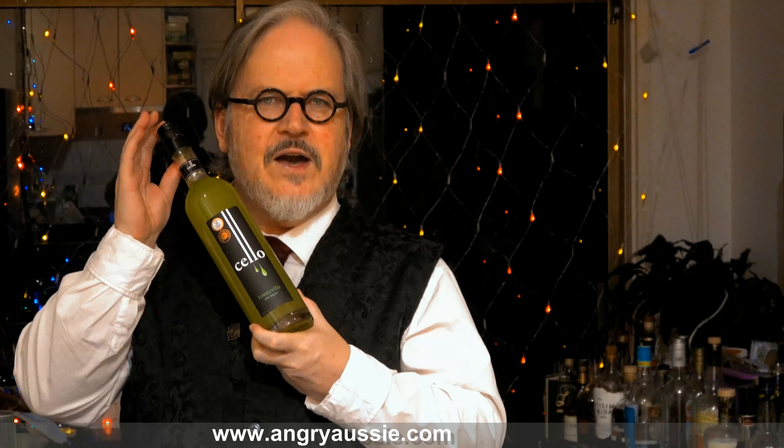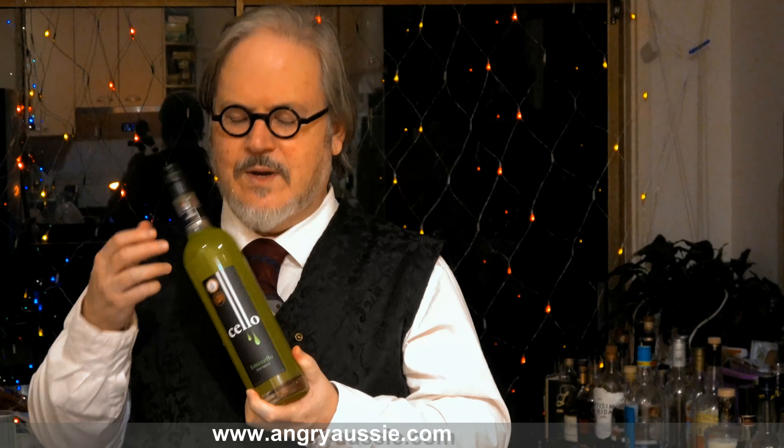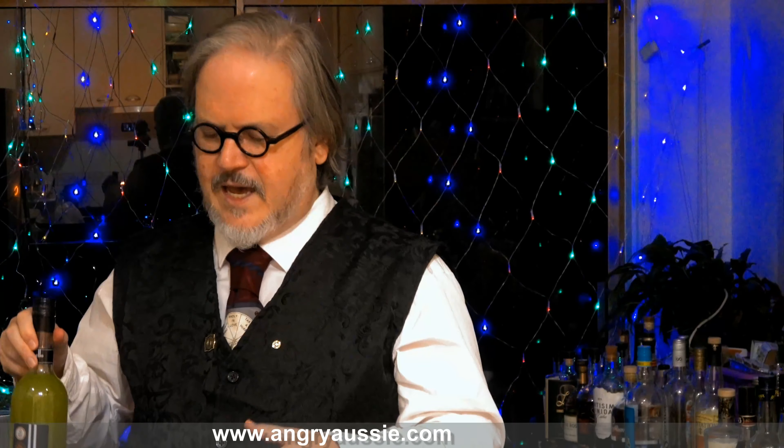Something I purchased recently is this Lime Cello. So it's basically Limoncello, but based around limes rather than lemons, from an Australian maker. As soon as I heard there was a thing called Lime Cello, I wanted to try it. So I'm going to make a very dessert-y cocktail. The original recipe I found was based around Limoncello, and I'm going to do it with lime. The original one they called it Lemon Meringue Pie Tini, so I'm going to call this a Key Lime Pie Tini.